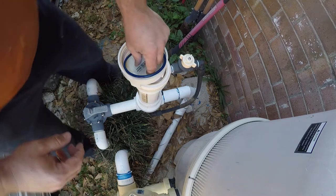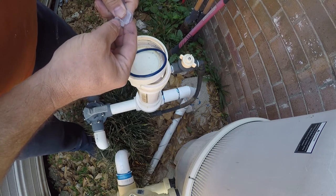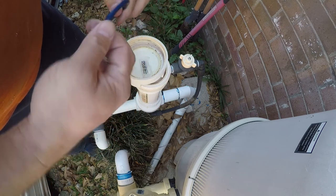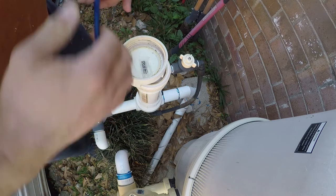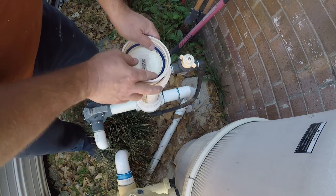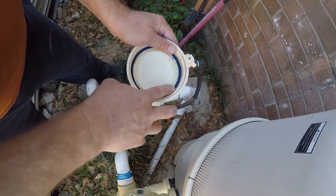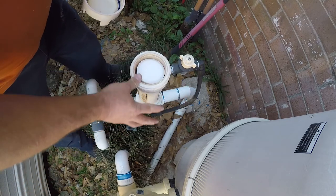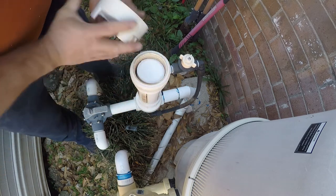It doesn't surprise me because this is exposed to really nasty chemicals all the time. The way you use the grease is just put a little bit — all it takes — between your thumb and your forefinger, and you are just going to lubricate the O-ring so that when it's sitting in here you just press it back in here so that it sits in its little groove. The lube is to stop it from getting torn. And that's all there is to it.